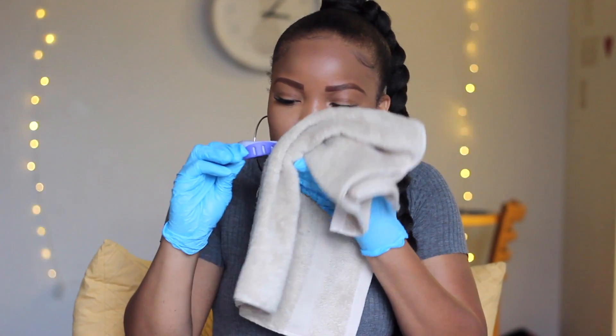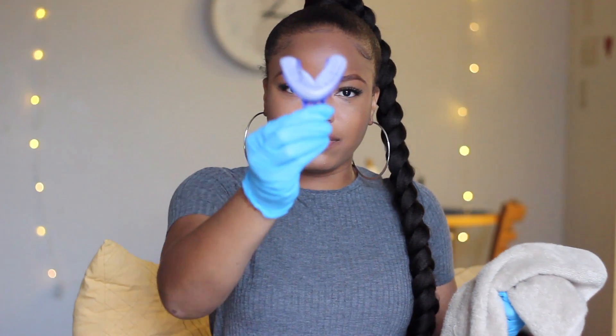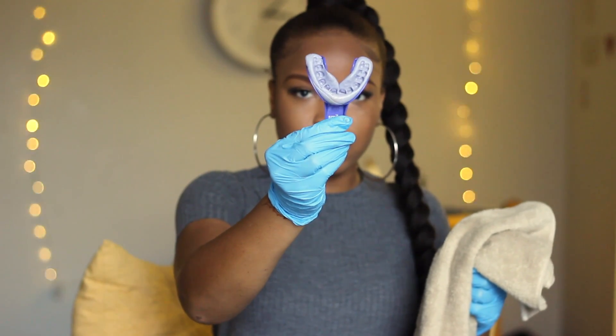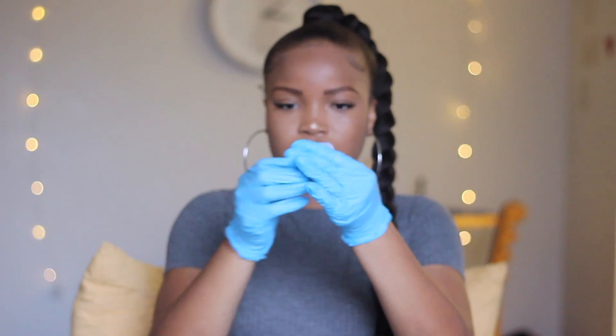After the three and a half minutes are over, slowly take the tray out. The putty should have hardened and you should be able to see the imprints of your teeth. I probably could have bitten down a little bit more to get better imprints, but that's honestly why you get two different tries.